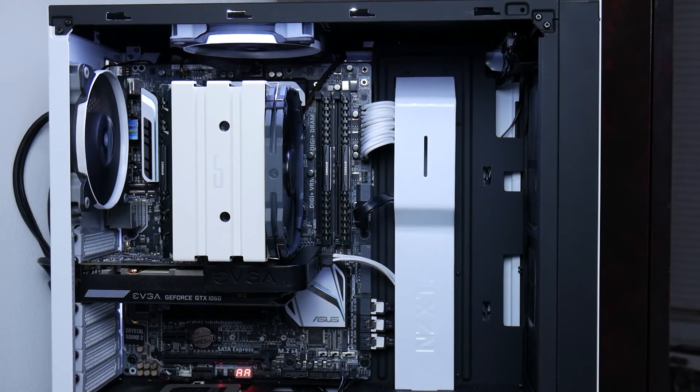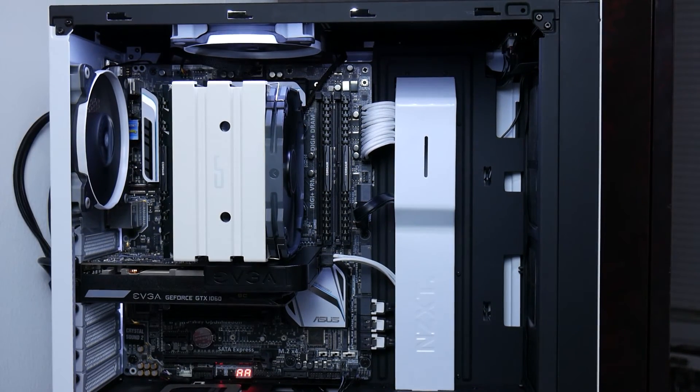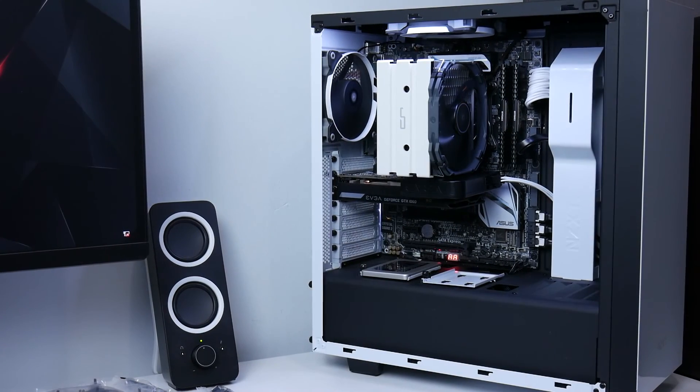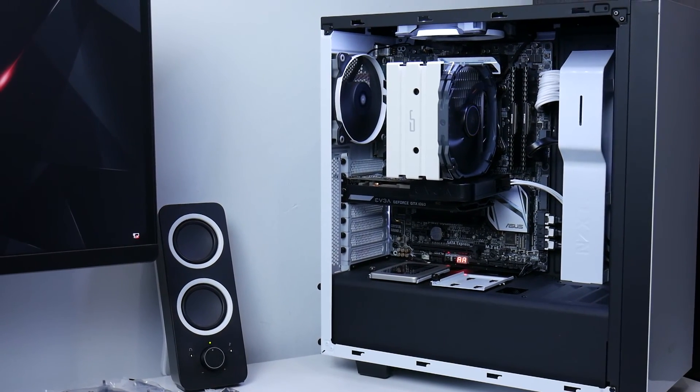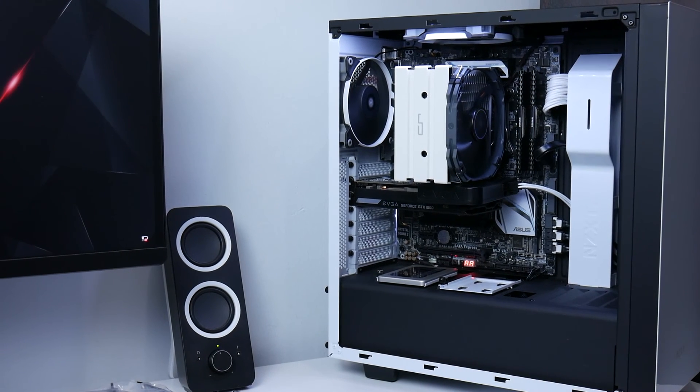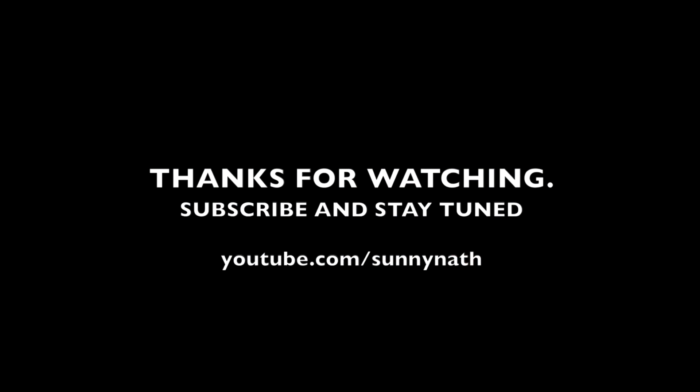Let me know what you guys think about the Kairik H5 cooler — would you pick one up for yourself? If you have any questions, just leave them in the comments below. Also stay tuned for the 5000 subscriber giveaway where I'll be giving away two graphics cards. Don't forget to like, subscribe, and share.